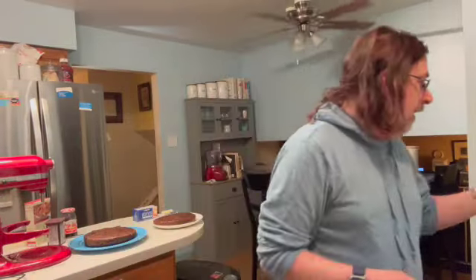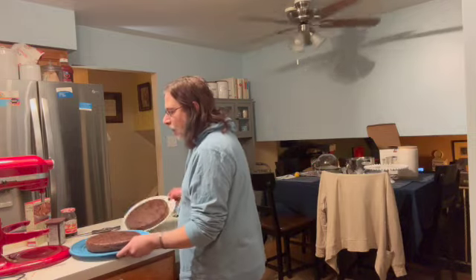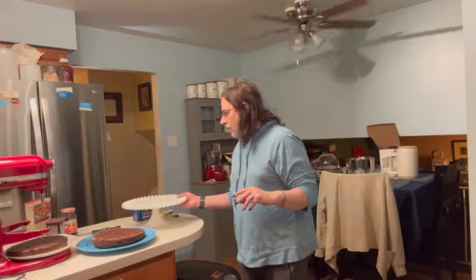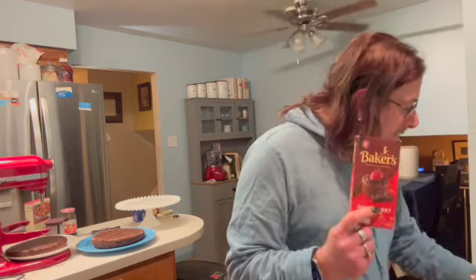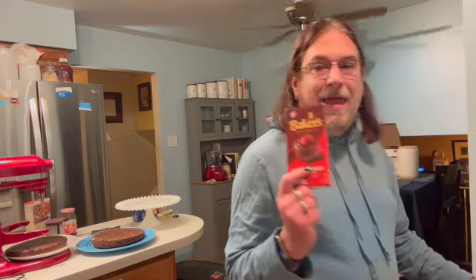Okay, I'm back. My two cakes have been cooling for over an hour now and they are cool enough to frost. The first thing we're going to need is some chocolate. I use baker's chocolate — you can use the semi-sweet, unsweetened, or bittersweet — and you want to chop it. We're going to use the semi-sweet, which will give more of a sweeter flavor to the frosting.